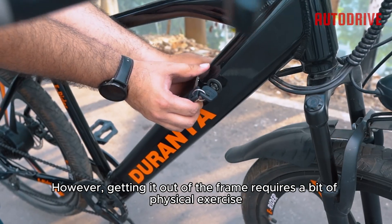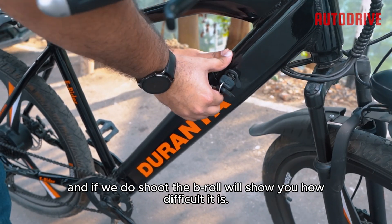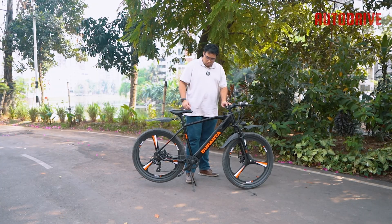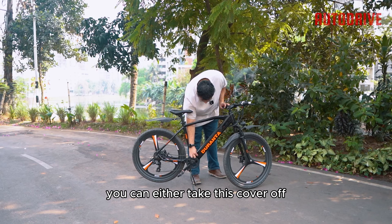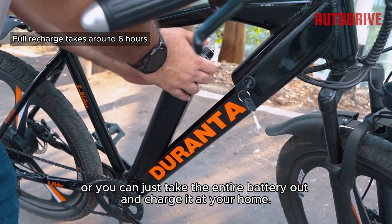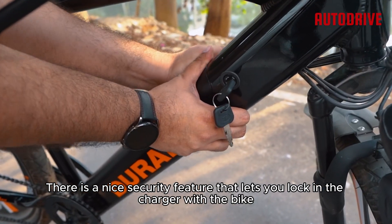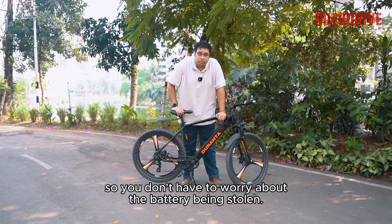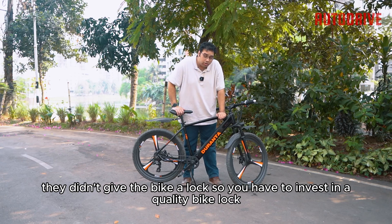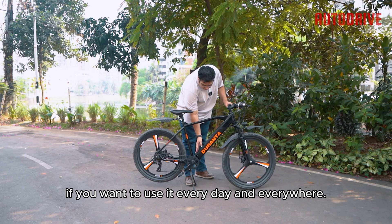The battery is detachable and you can bring it out, though getting it out of the frame requires a bit of physical effort — we'll show in the B-roll how difficult it is. Charging is pretty straightforward: you can either take the cover off and plug in the charger, or take the entire battery out and charge it at home. There is a nice security feature that lets you lock the charger to the bike so you don't have to worry about the battery being stolen. However, while they did give the battery a lock, they didn't give the bike a lock, so you'll need to invest in a quality bike lock for daily use.